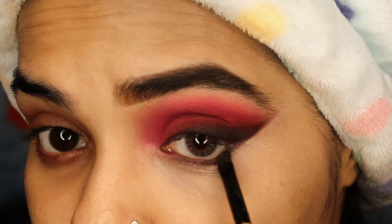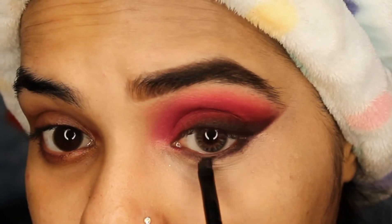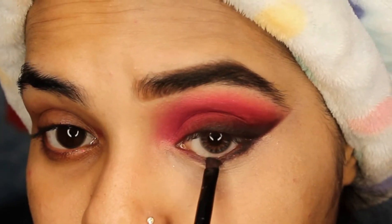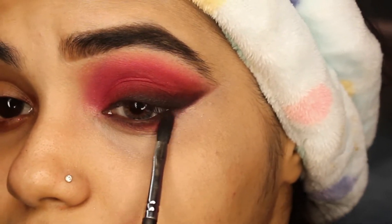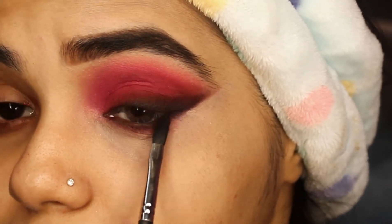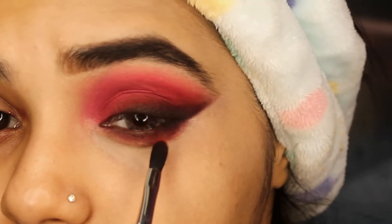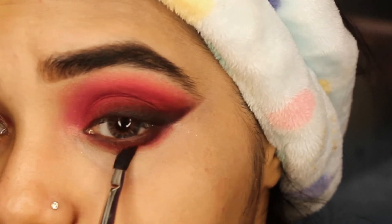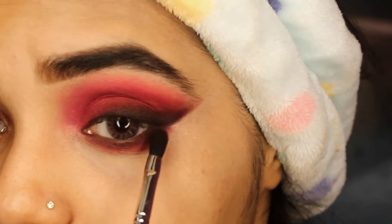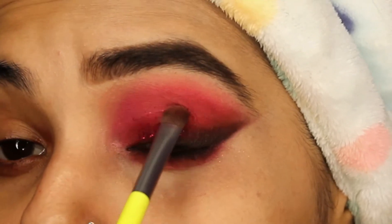From my eyeshadow palette I'll use the colors 'Red Bottoms' and 'Home Slice,' along with the black color, and smudge it out a little bit on my lower lash line. You can see how the color is popping out now, and I'm satisfied with it.